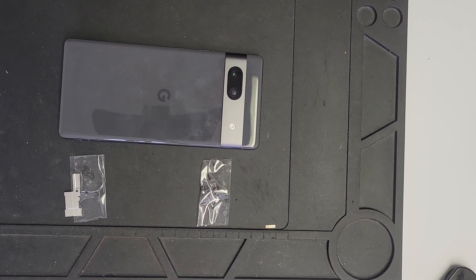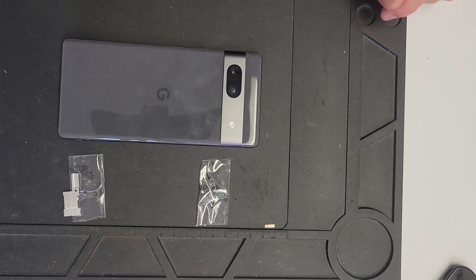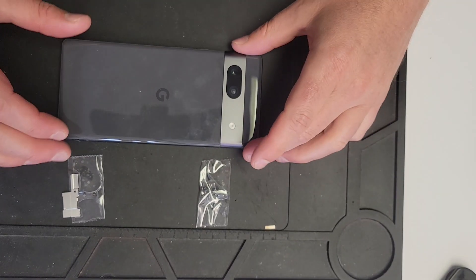Hey guys, Bruce from CellPro here. What I have is a Google Pixel 7a. I noticed there wasn't any battery removal guides online, so I'm going to do a quick walkthrough and show everyone how it's done.